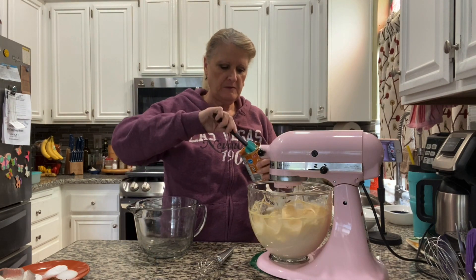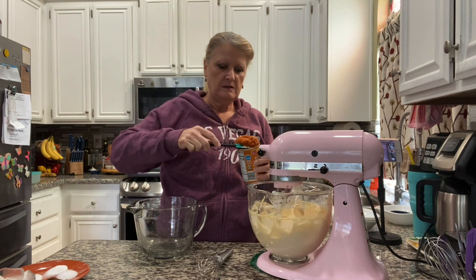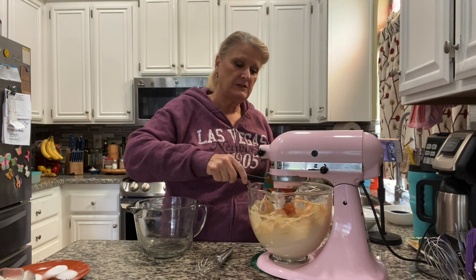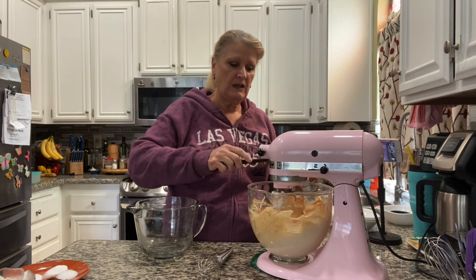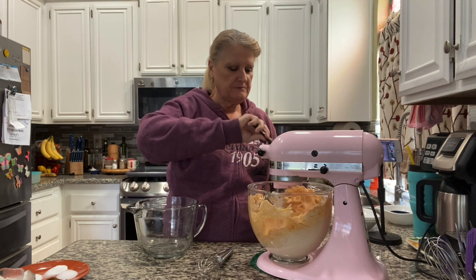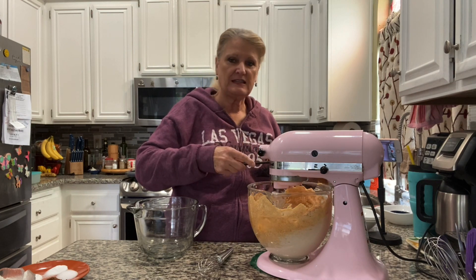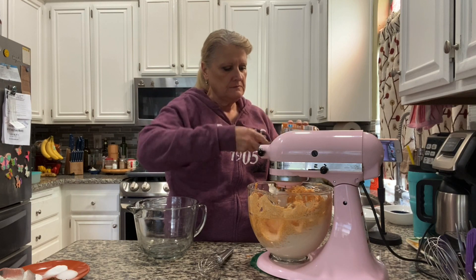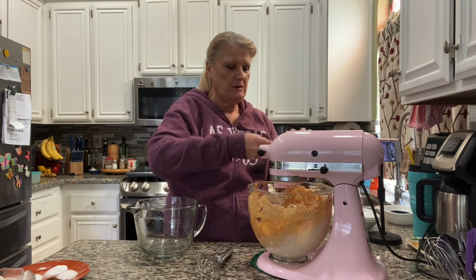Add a 15-ounce container of pumpkin — and that's pumpkin puree, not pumpkin pie filling. Pumpkin pie filling is a lot more watery and it also has a bunch of spices already in it; that's basically what you dump in a pie shell to make the pie. This is just pure pumpkin.